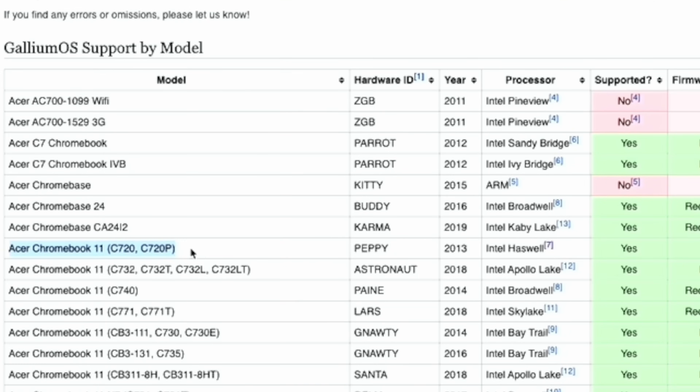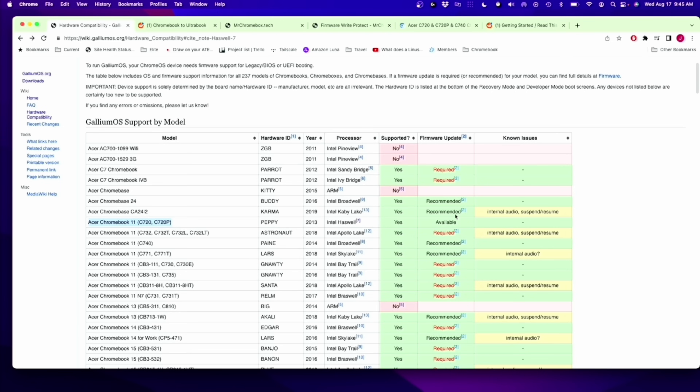There were just websites with different commands to see if the device worked. Now if we look where I've highlighted, we can see there's my C720 — it's supported. It was made in 2013, Haswell chipset, it is supported, it's recommended that it gets a firmware update, and there are no known issues.